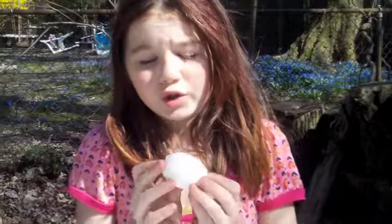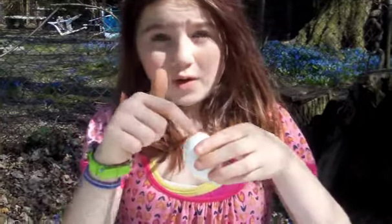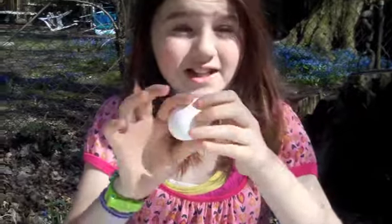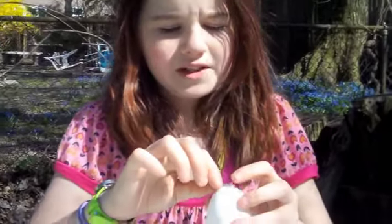You poke two holes in each side, then you take one side of the hole and you blow through that hole, and the egg that's in the middle comes out the other side until it's empty. That's the first step.